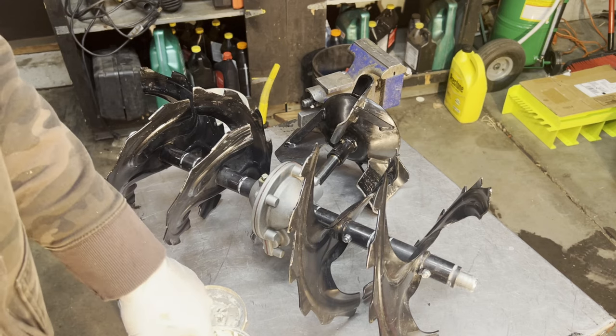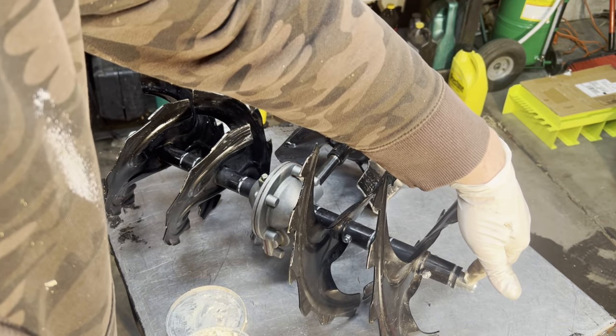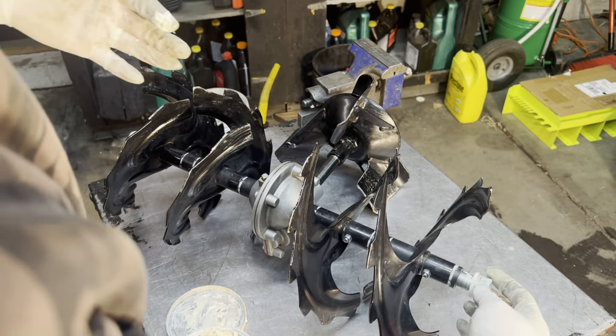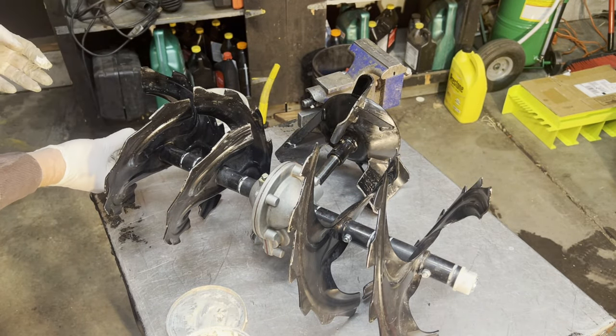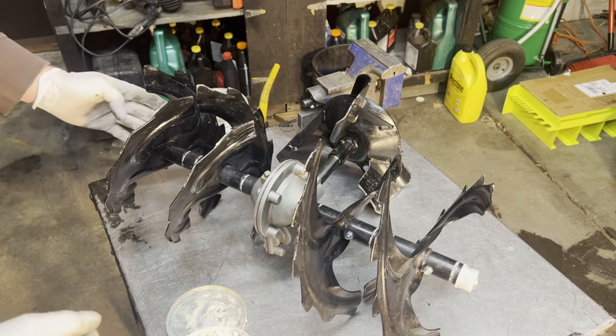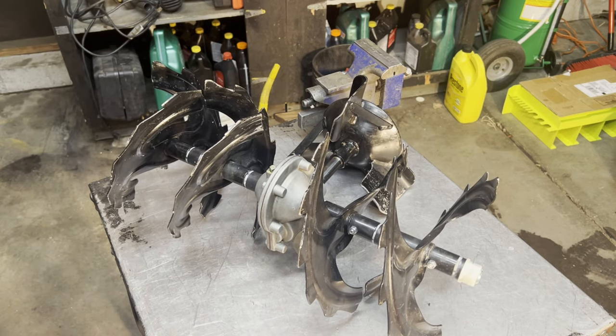One thing I don't think I showed is I did put some grease on that shaft — I'm using some lithium white grease on the end here, it's a little bit thicker. Trying to get these caps to stay as I put it together. It may or may not work because we've got to get it into the case, and they like to fall out as you're putting everything together.